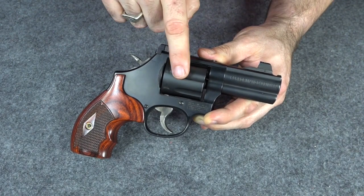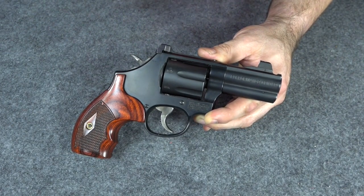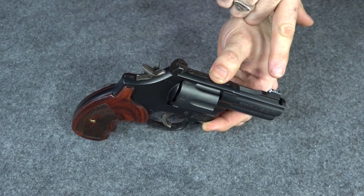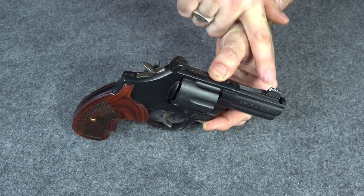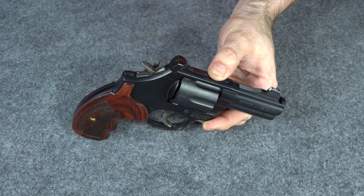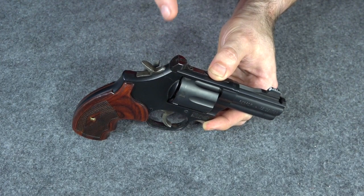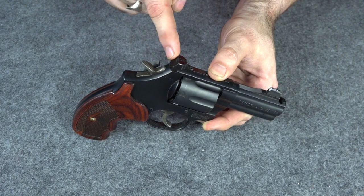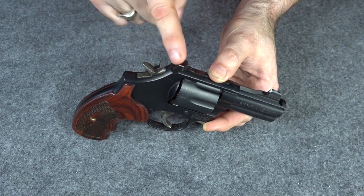Most people that watch my channel are familiar with my everyday carry, my Smith & Wesson 586 L-Comp. Most of you also know that I have an XS Big Dot front tritium night sight on here, but I have a blacked-out rear sight. A lot of people have asked me, is that just preference, or can you not get a rear tritium sight for a revolver? Well, this is just preference — I like a black back sight.